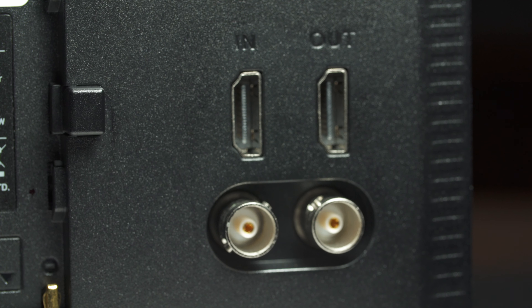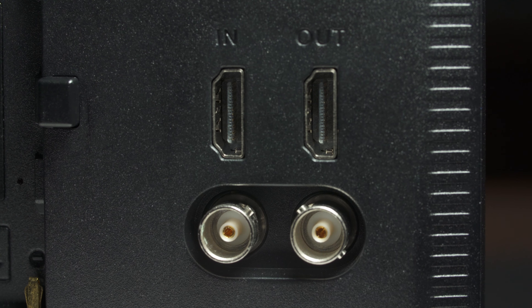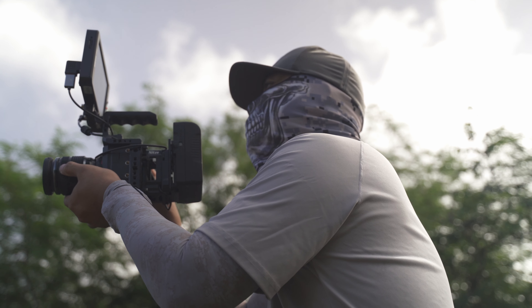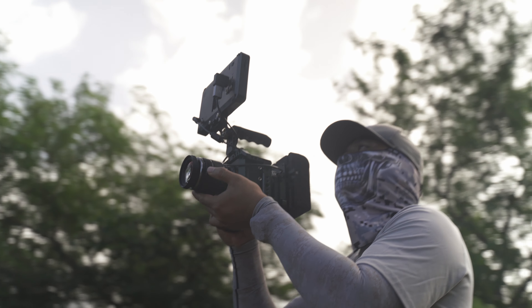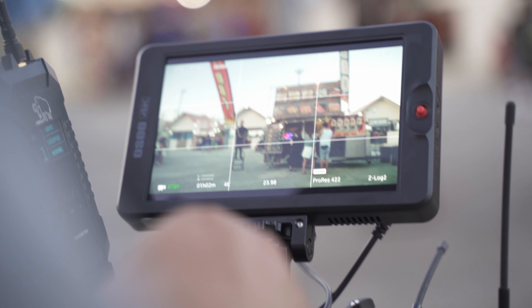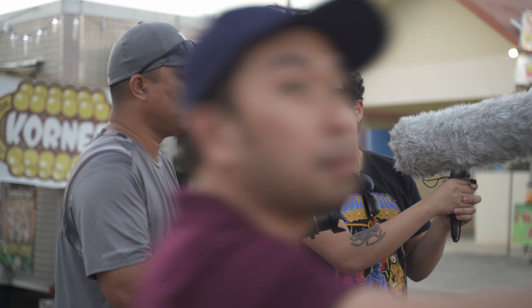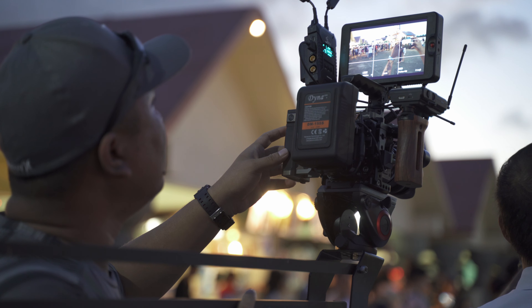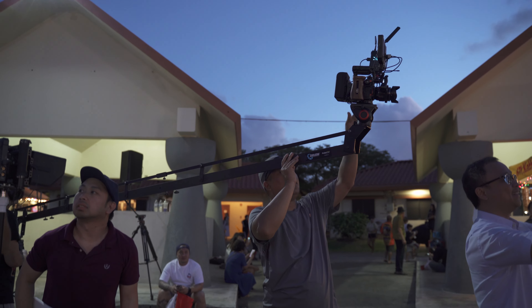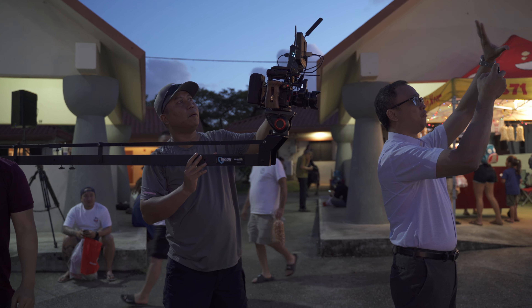Number three: connections. The G7 has both SDI and HDMI connections, which is very robust — I can use this on my FS5 if I need to. On my E2 I use the HDMI in and out for my wireless video transmitter. The only con for me is there's no cross conversion, but maybe down the line they'll implement that. I also love how the ports are on the back of the monitor rather than below or on the side.